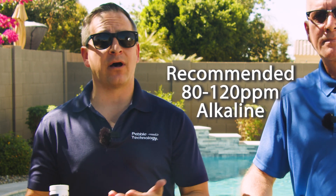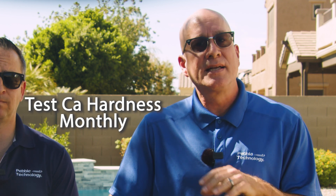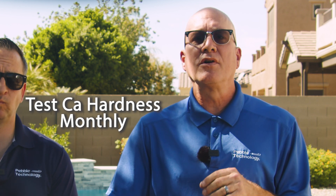For alkalinity, test once a week to help prevent pH bounce, or the dreaded pH rollercoaster ride through the ranges. Look for that to be between 80 and 120 parts per million. For calcium hardness, test at least once a month — more frequently if you notice variations — because calcium hardness can etch your finish or scale it. We want to see ranges between 200 to 400 parts per million.